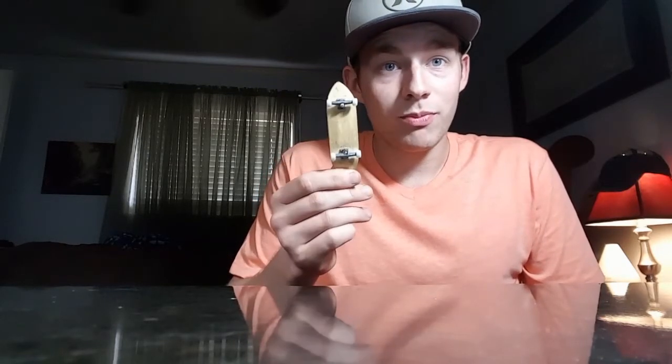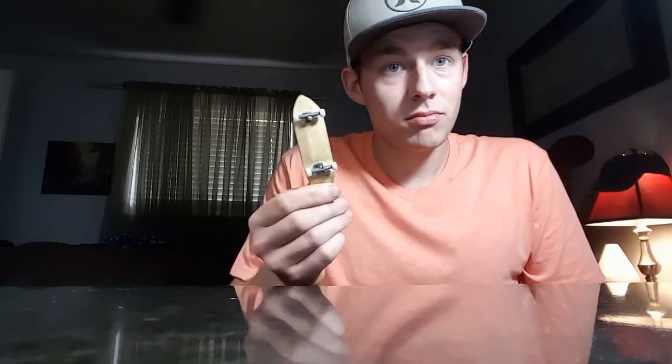Let's start my channel back with fingerboards. I can do reviews, just whatever y'all want to watch. Hopefully I can get a camera soon.